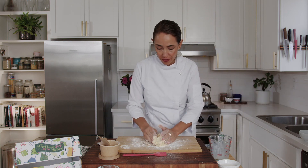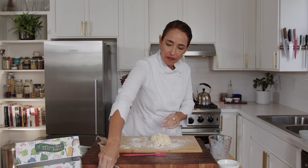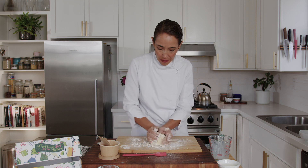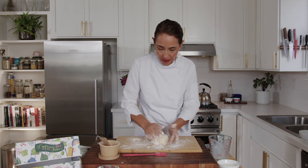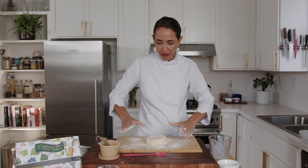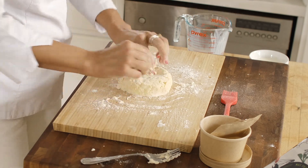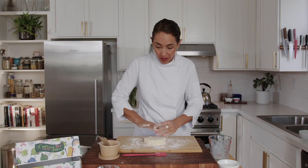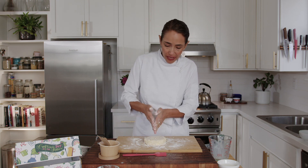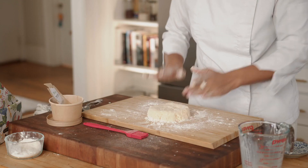Carefully, with your fingers — if the dough is sticking, you can always add a little flour. Patch it together into a ball, then flatten it into a disc about five inches wide and about an inch tall. Beautiful! This is pretty much ready to be cut, and then we move on to the next step before we bake it.